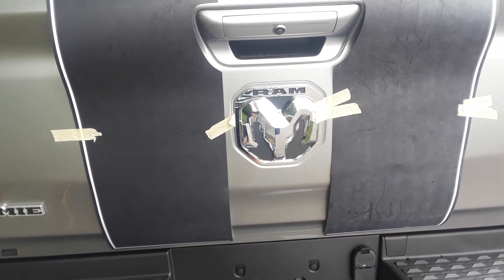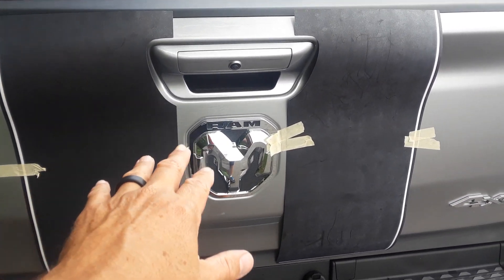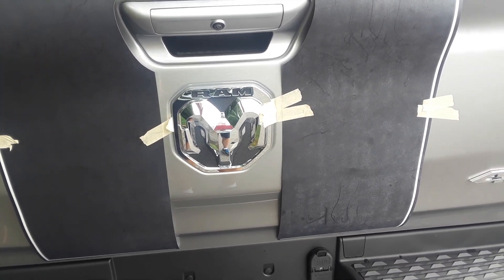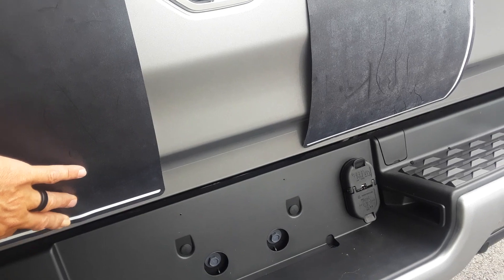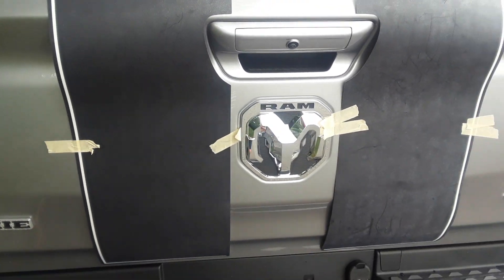One of the things is just taking your time, lining it up, and getting it where it belongs. It's pre-cut for the handle, so just get it to where it looks nice. I recommend starting at the bottom, making sure it's nice and even, then working your way up and you'll have a real nice installation.